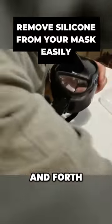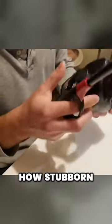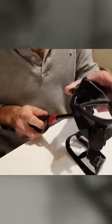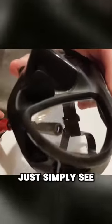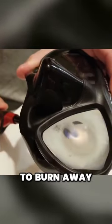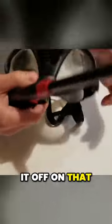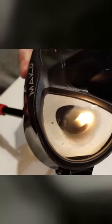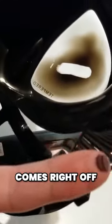It's also good to just do it a couple times back and forth, depending on how stubborn that silicone is. If you look closely here, you can see how it starts to burn away. I burned it off on that side and this one — it just goes right off your finger.